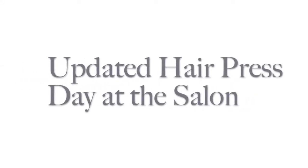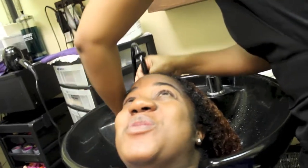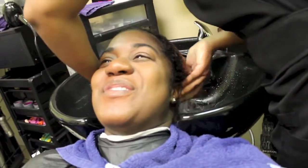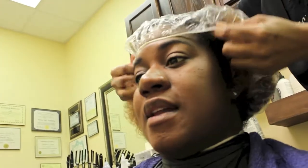Today I'm bringing you a video of the updated results of me getting my hair pressed as well as trimmed. We started off by shampooing my hair. After the shampoo we took a small towel and pulled out the excess water, then she applied some conditioner. After applying the conditioner I sat under the dryer for about 15 minutes to let it penetrate my hair.